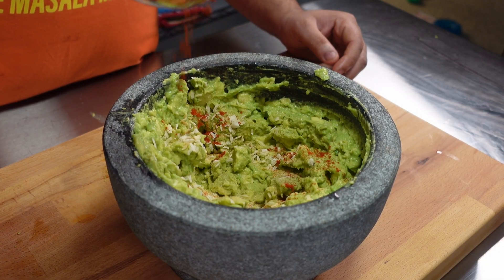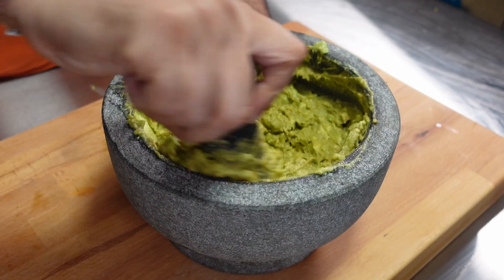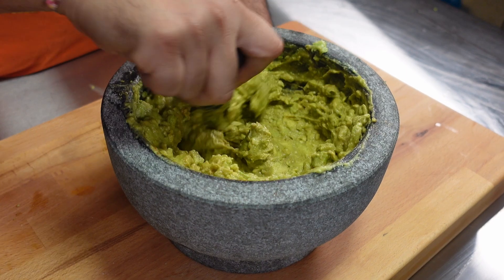Add about half a teaspoon of smoked paprika and one teaspoon of salt. Continue to mix the guacamole — the color will change here because of the smoked paprika.